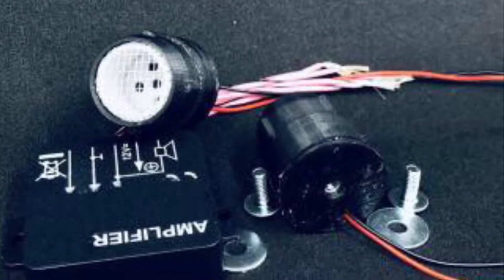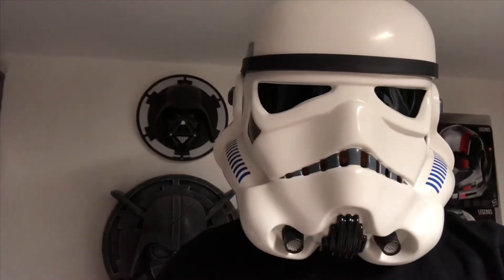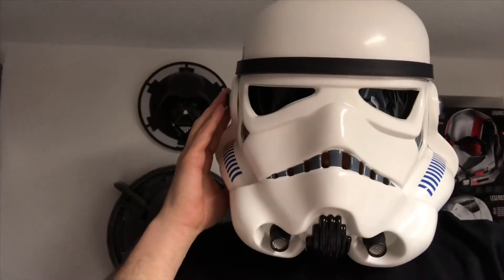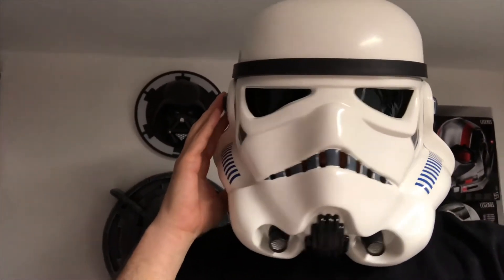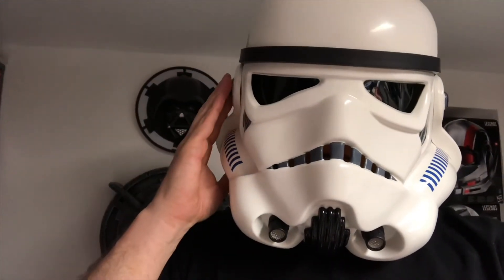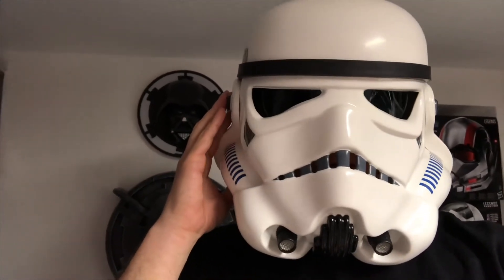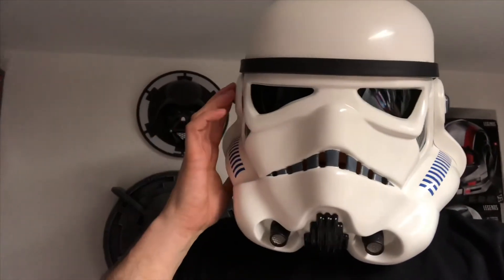Now let's hear a short sample of how it sounds when you run the system. Sound sample — Apple props — Stormtrooper Hobby Mic Tips with a speaker system. TK1138 reporting in. These are not the droids we're looking for. That's it!